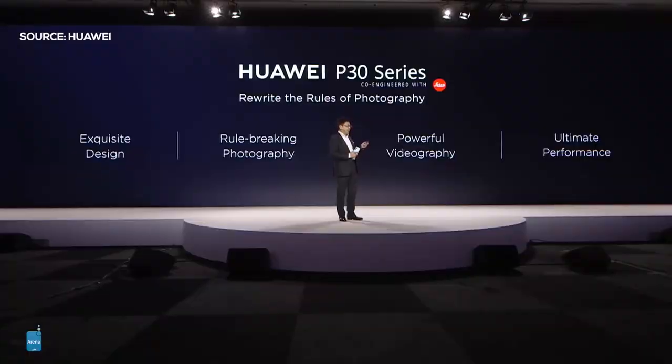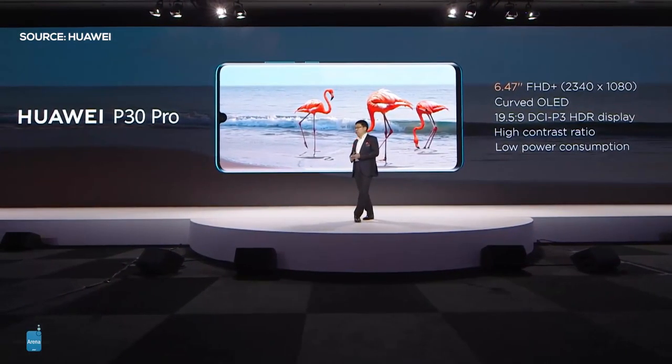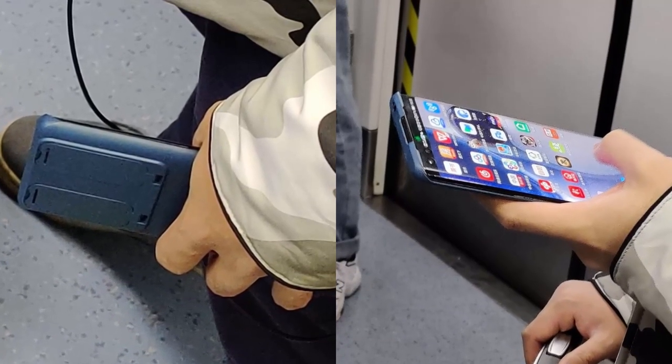The Huawei P40 family will be unveiled in March and will feature three new flagships according to recent rumors. This is our first official live hands-on look of the Huawei P40 Pro.